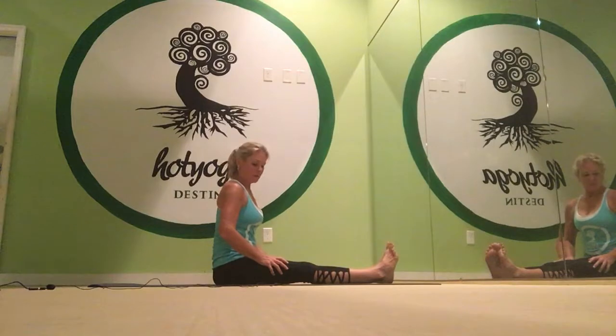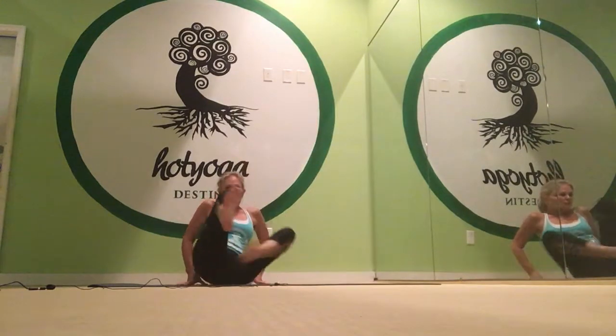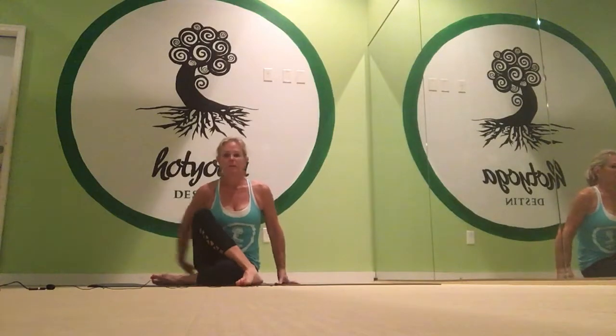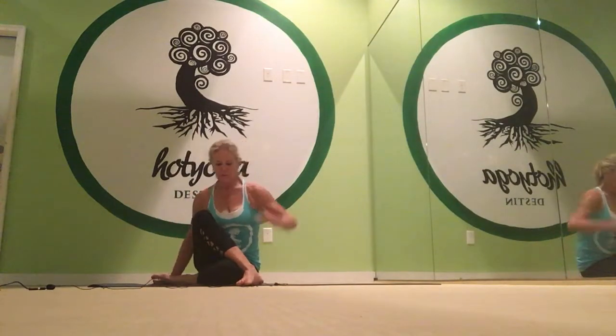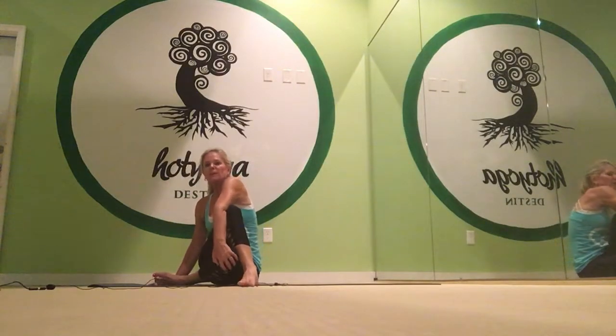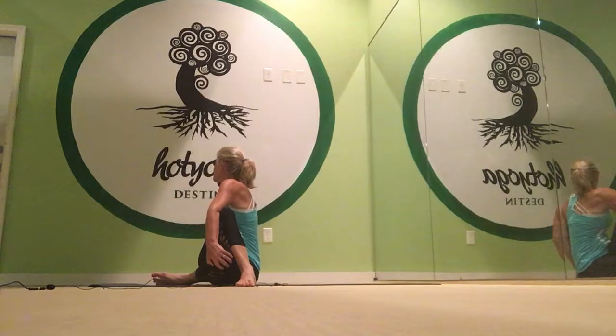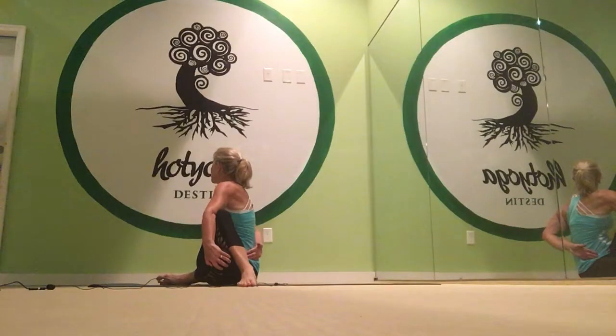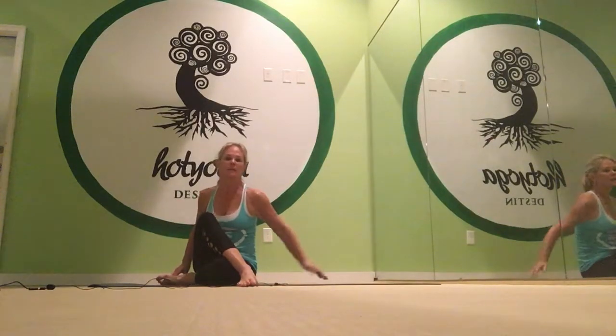The last one is a twist. So we'll turn 90 degrees. Cross the right leg over the left. And we take the left arm, stretch it up, swing it around, grab the knee with the hand. Sit up straight and turn. Look over your shoulder — maybe even do a half bind here. Inhale up, and then twist more. Unravel. And then you rest.